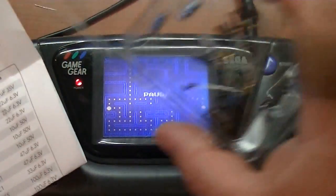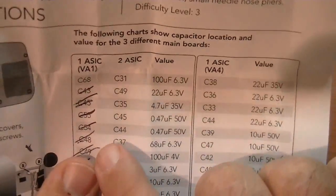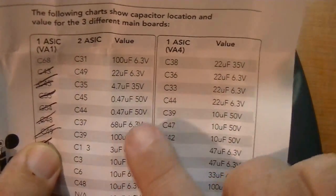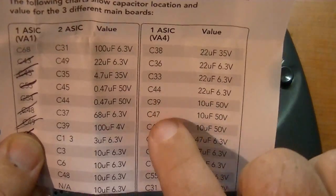What's really cool is you've got all these capacitors but you actually don't use all of them. The reason is that there are multiple different boards. I had a version 1 board, so I replaced the capacitors on that list. Then there's the version 2 board capacitor list, and then what they call the version 4 board and its capacitors you replace.